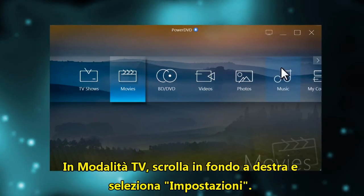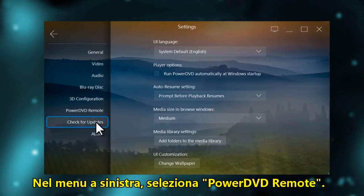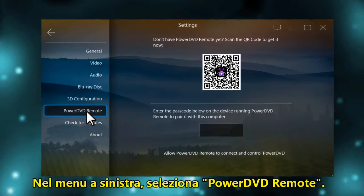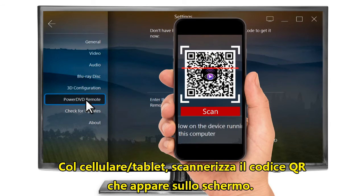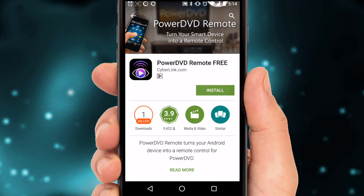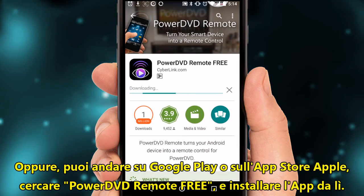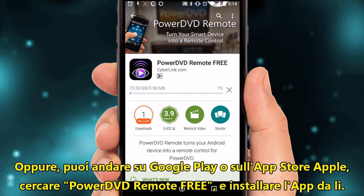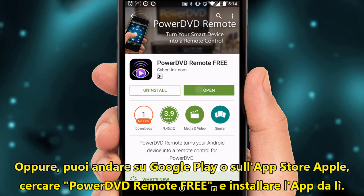In TV mode, scroll to the far right and select settings. In the menu on the left, select PowerDVD remote. You can now get your phone and use a QR code reader to scan the QR code on screen. This will take you to the PowerDVD remote app. Alternatively, you can go to Google Play or the Apple App Store and search for PowerDVD remote free. Once there, install the app.